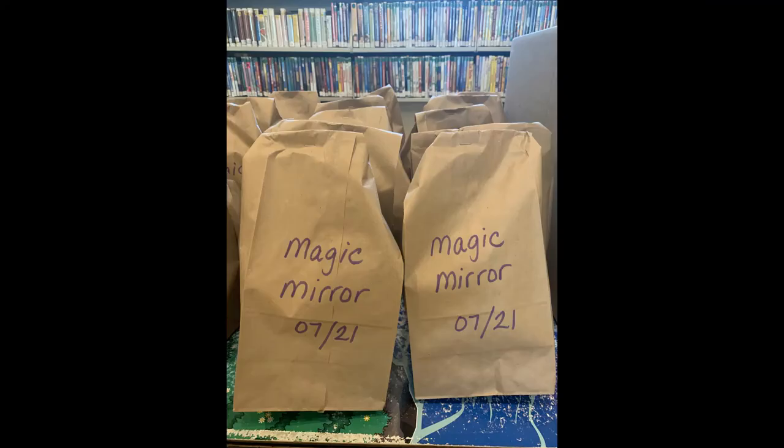Please stop by the Essex Free Library vestibule to pick up a free kit for this week's craft project. In your kit, you will find a heavy-duty piece of cardstock cut into an oval shape and a sheet of light purple paper.